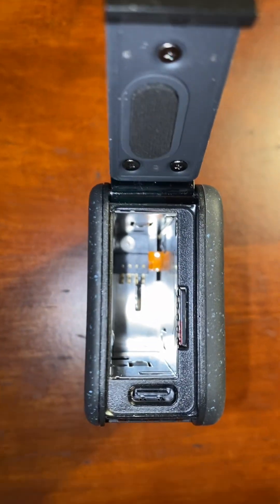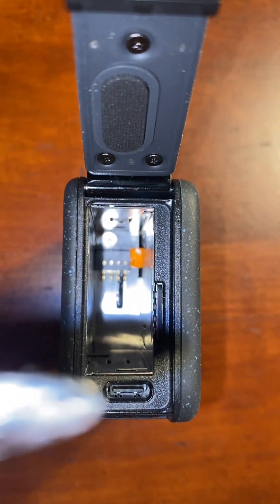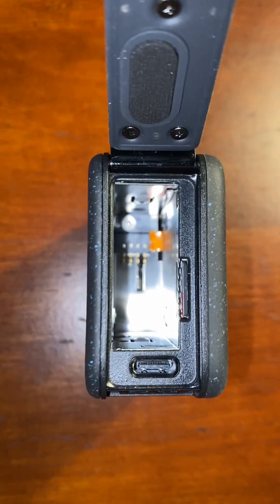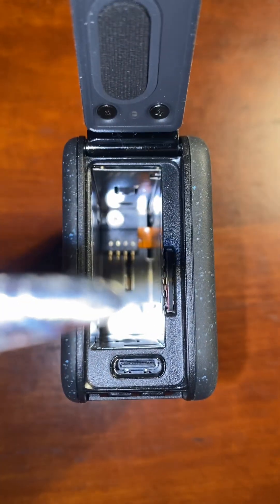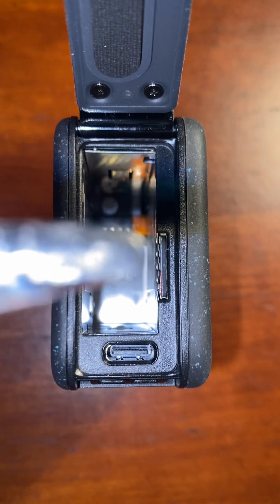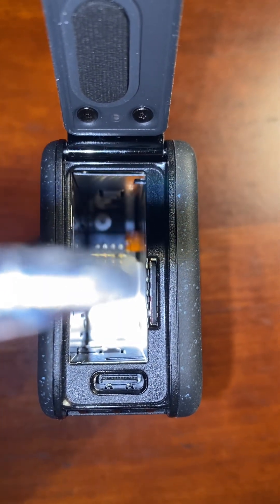I went ahead and opened up the side already so I wanted to show you a few features. Right there is where the plug goes to charge it — that's your charging port. Then right up here, there's a little slot where you're gonna put your micro SD card. So the SD card goes there and the charging port is there.